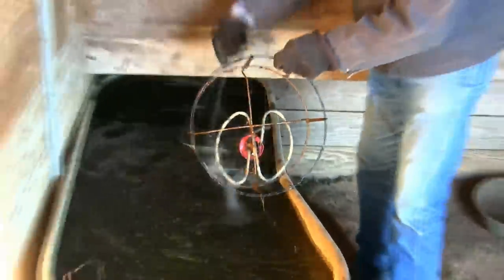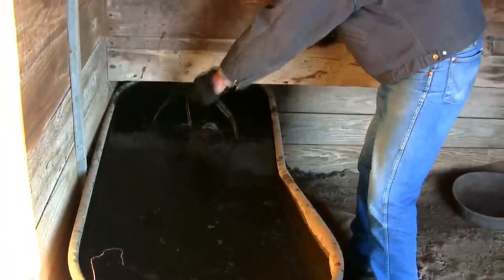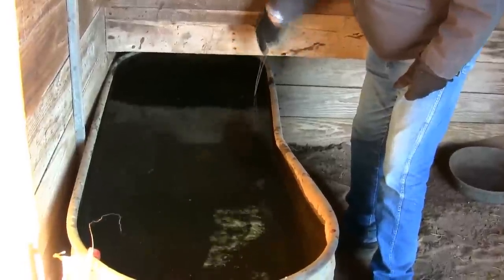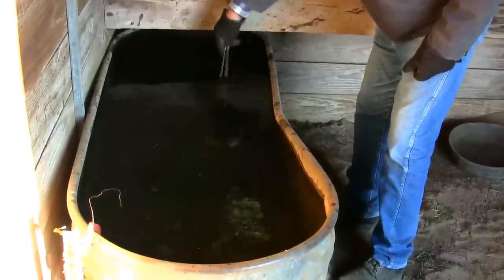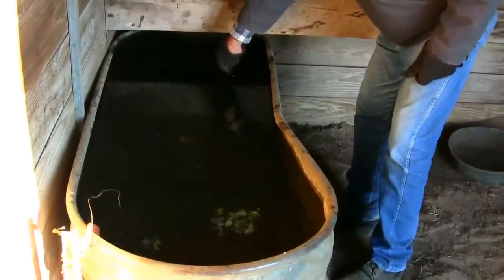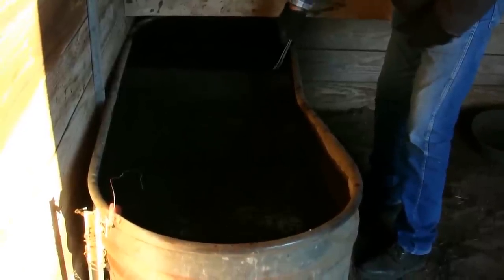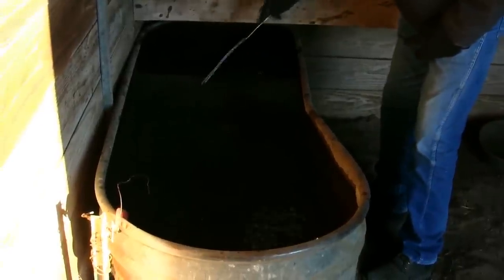I'm going to set this back down in there, hopefully without breaking it. As much as I love these tank heaters, folks, they are really kind of a delicate item. People think they're invincible — they're not. It's real easy for them to short, very easy for them to break. About once a month during the winter, you want to unplug this, let it cool down, and scrub it with an SOS pad. That's why it's extremely important that you take the time to make sure these tank heaters are properly installed and used.